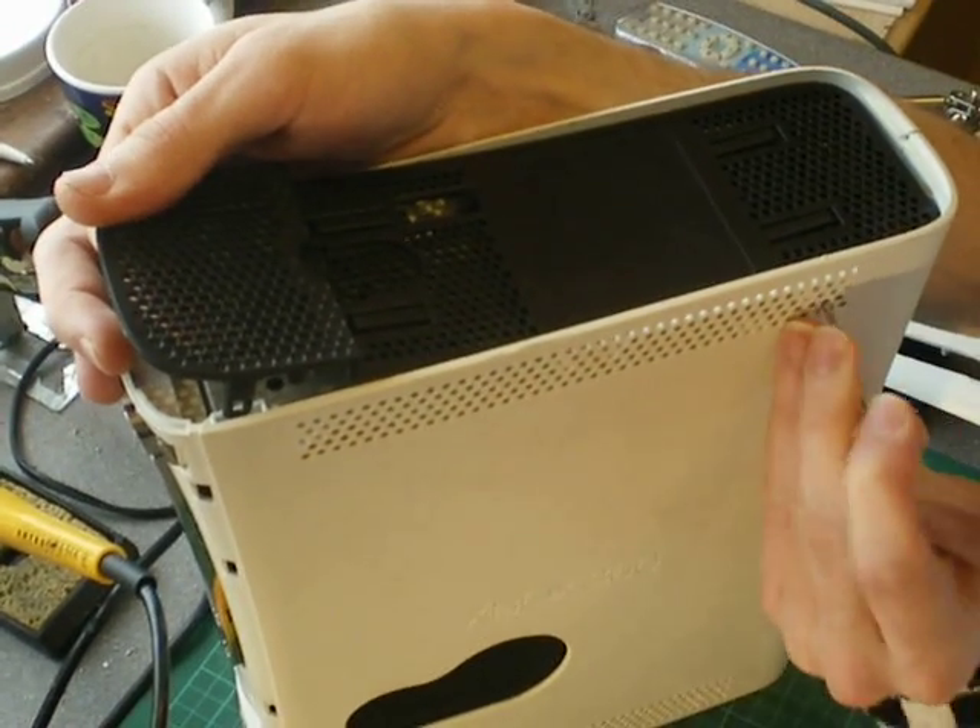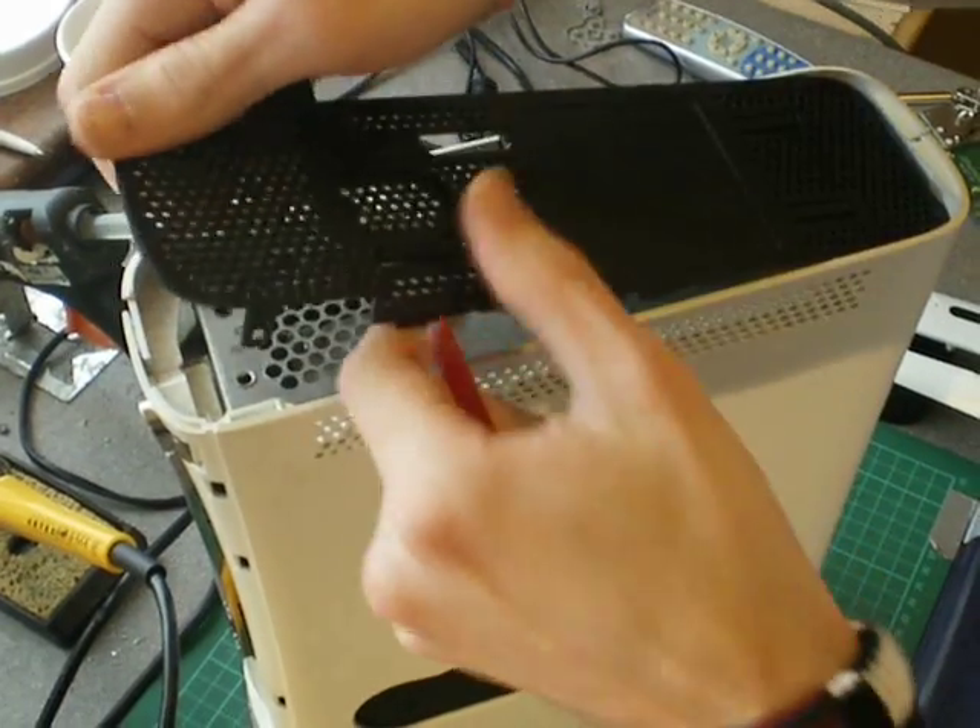There's one more left. There we go — and that's your top vent off.